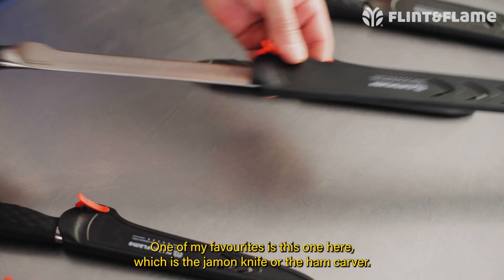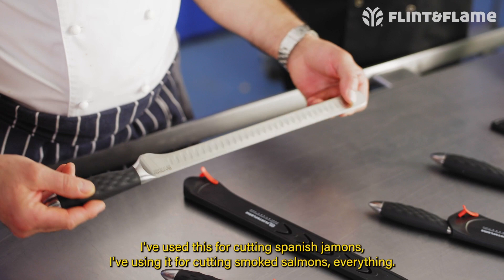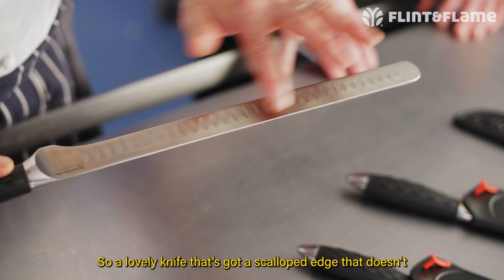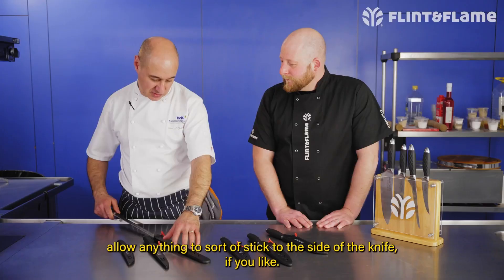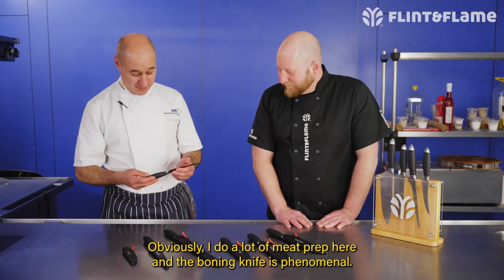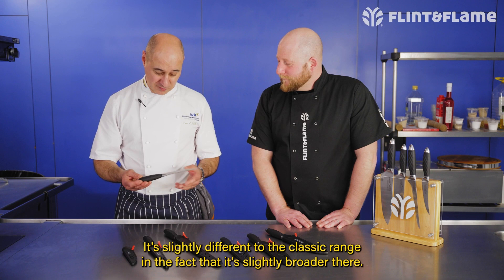One of my favorites is this one here, which is the jamon knife — basically the ham carver. I've used this for cutting Spanish jamons, I've used it for cutting smoked salmon — everything. It's a lovely knife. It's got that little scalloped edge that doesn't allow anything to stick to the side of the blade.